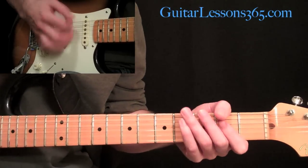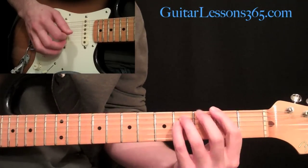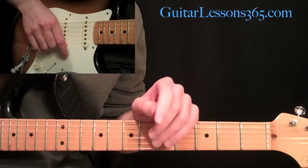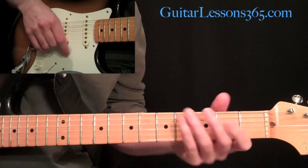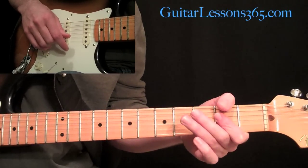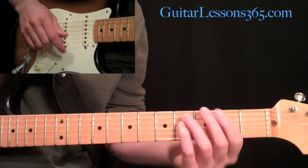Over that chord sequence - over the A, then the D, then the F sharp - that's the first solo. Then he goes through those exact same harmonic structure again, and that will be solo number two. So this first solo is going to break down into an A section, then a D section, and an F sharp section.